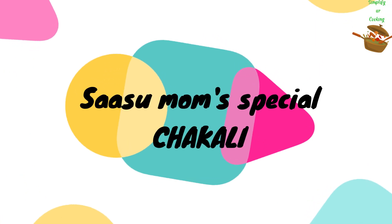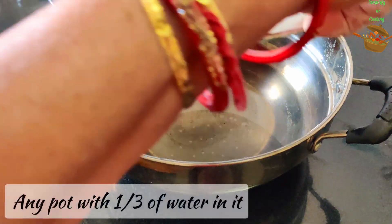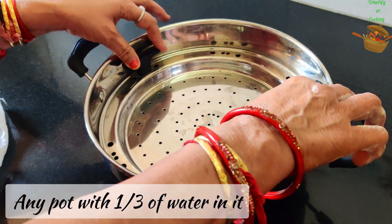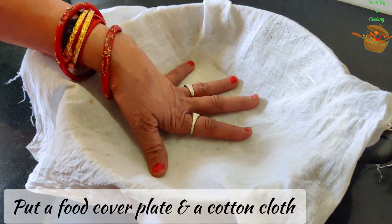We all know the basic chakli recipe, but how to make the perfect chakli? I am going to share with you today, which my mom told me.